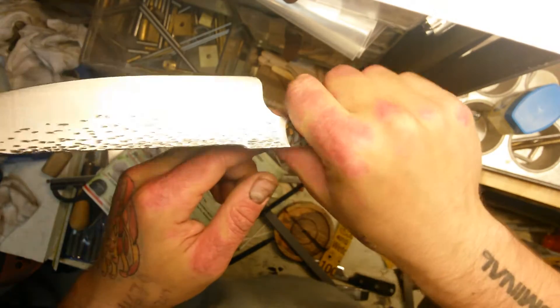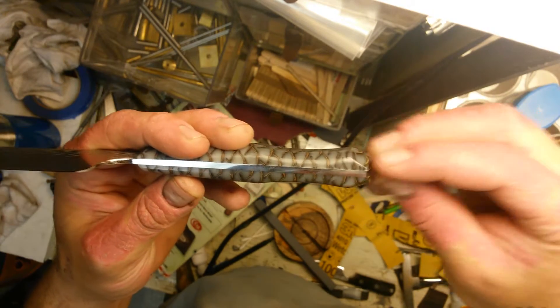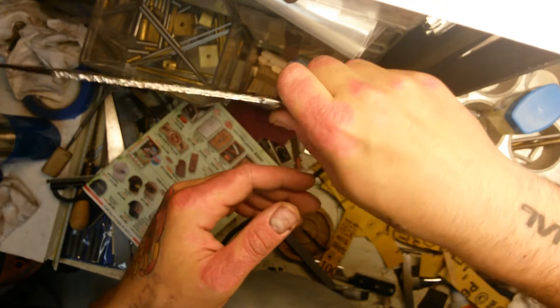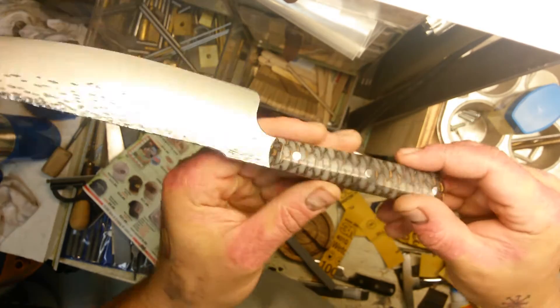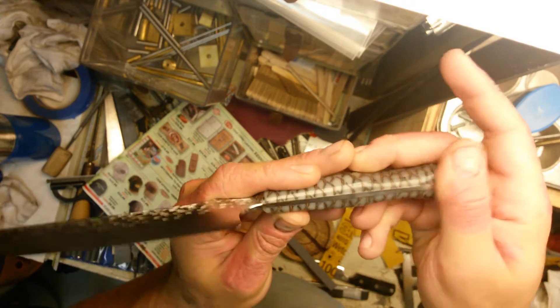I went with the coke bottle shaped handle that I've been liking lately — it's just kind of fun and it feels really great on a chef's knife like this. Took the butt off to give it a nicer feel in the hand. Your fingers drop right in there, or if you go with a pinch grip, your pinky drops into the little channel back there.